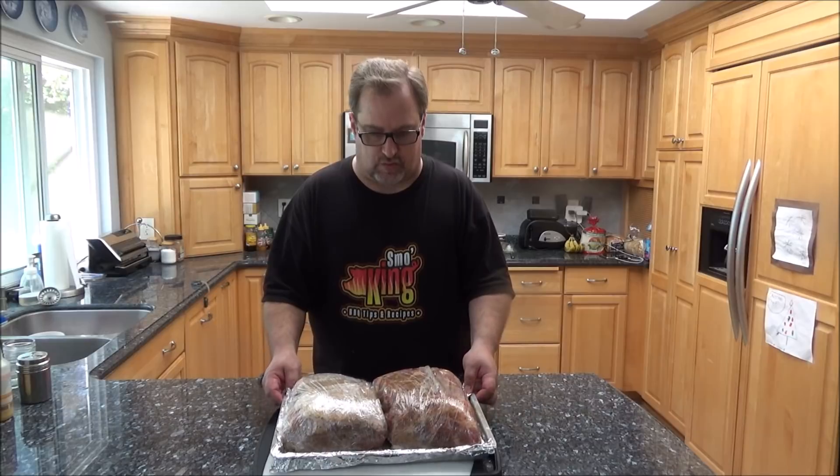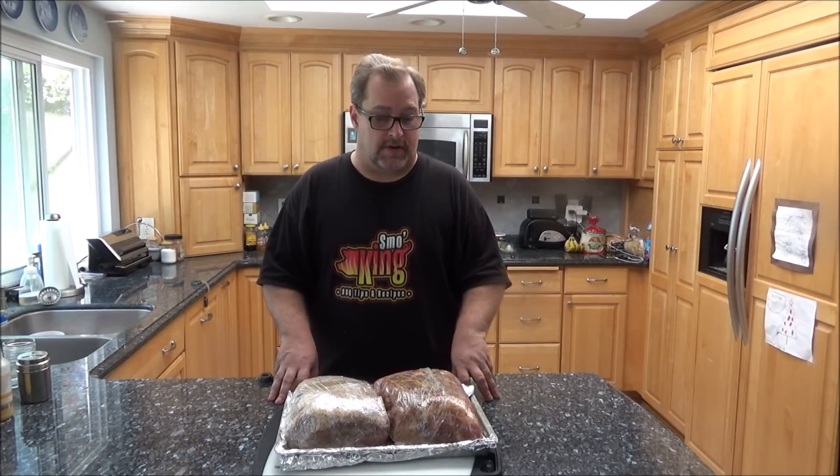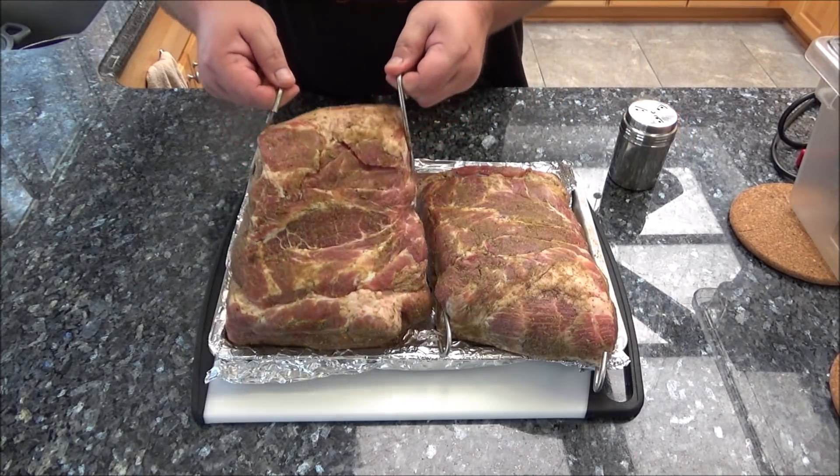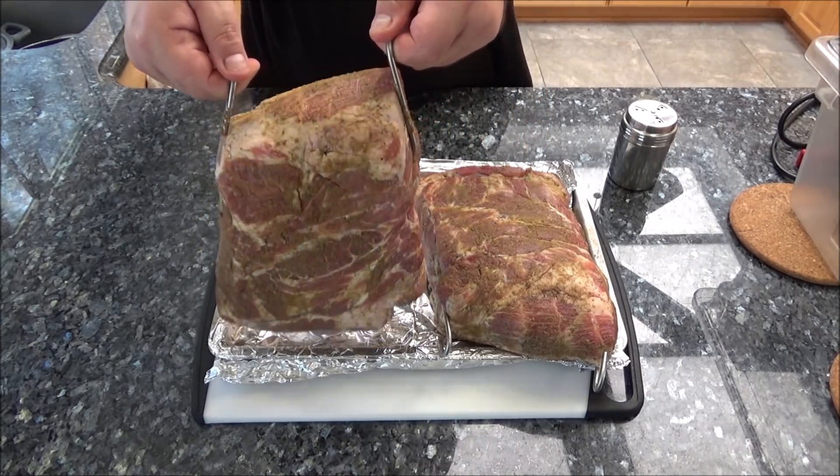I've wrapped them both up in some plastic wrap, nice and tight. I'm going to sit these in the refrigerator for at least a couple hours — it's early morning now. I'm going to smoke this on my pit barrel cooker. You can smoke this in whatever smoker you've got — a kettle grill, a cabinet style smoker, an electric smoker, or even a gas grill with wood chips and aluminum foil. I'm doing it on a pit barrel cooker because I like the taste of charcoal. It adds more smoky flavor and I like hanging the meat by hooks — it gives a convection-style heat inside that barrel. These have been sitting in the fridge for around four and a half hours. I put some hooks on them so I can hang them from the rebar in the pit barrel cooker.